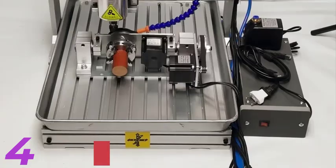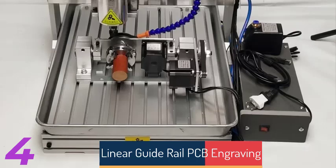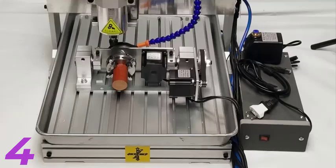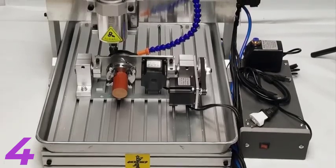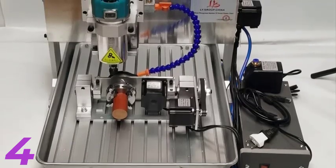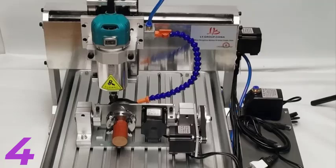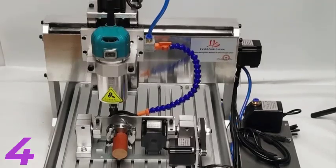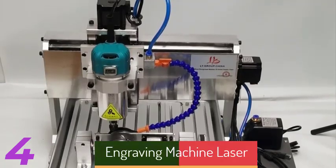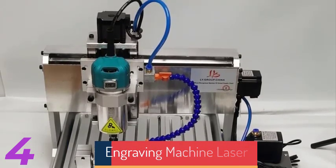Number 4: The CNC Frame 6040-3040 Linear Guide Rail Engraving Machine is a durable, precision-oriented machine with a frame made of 6061-6063 hard aluminum alloy. It features a table with 20mm T-slots and an engraving area of 260x380x110mm or 360x570x120mm. The machine can engrave materials up to 135mm or 140mm thick and has a precise ball screw 1605 drive system. It is powered by NEMA 23 stepper motors and is CE-certified for quality and safety.